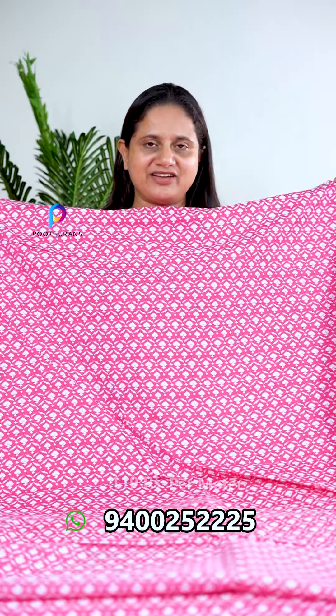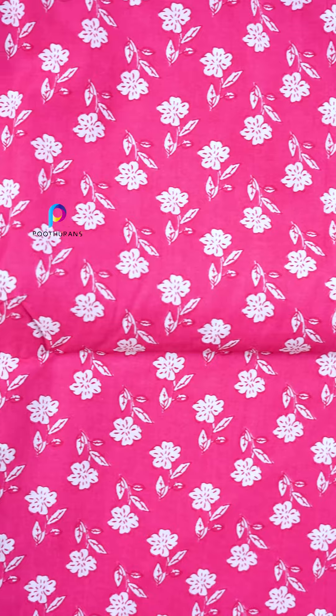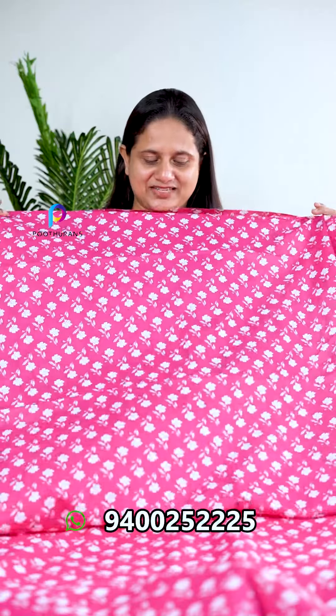Now we have to look at some of the prints related to these prints. This is the design of these prints — a little bit of a print. Here is a different print. We are using the U.S.M., this very thin print.